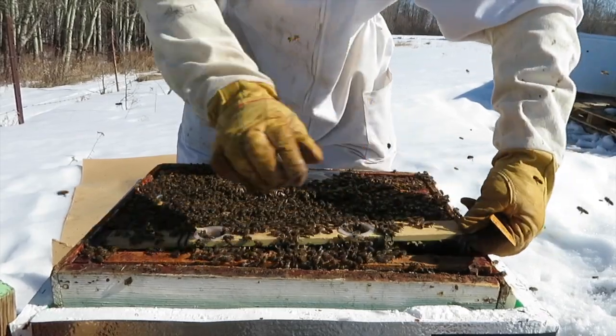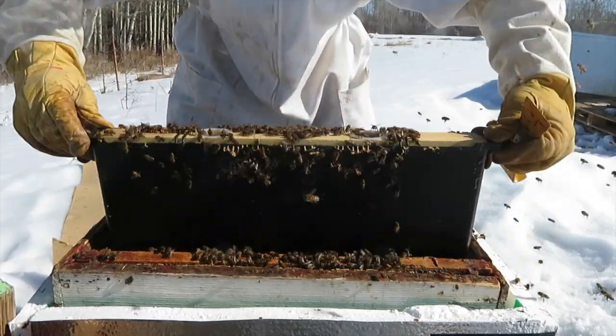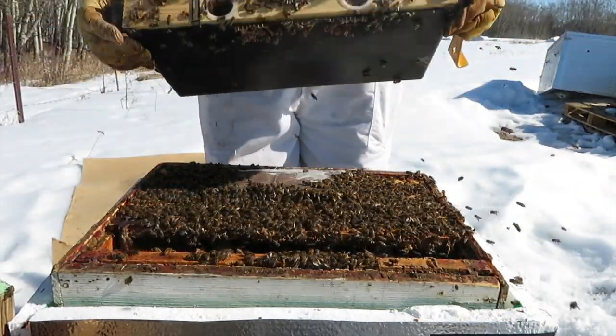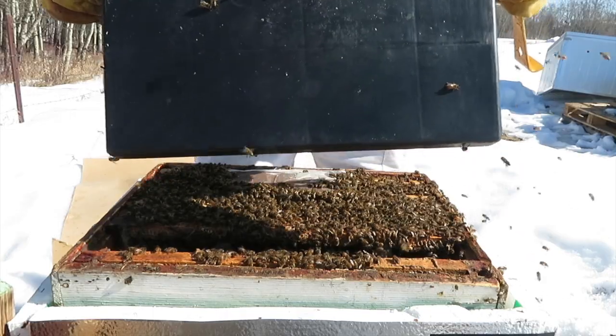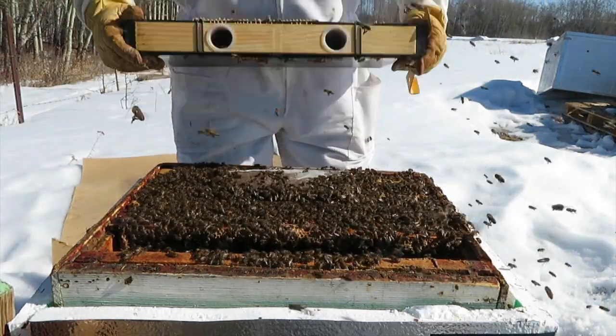Okay, this frame feeder is completely empty. Three days ago there was nothing in it. So we'll top it up and go from there. The bees are just loving the pollen here.